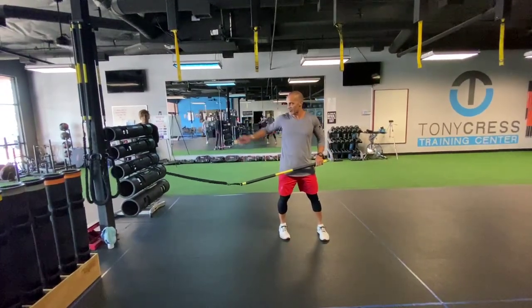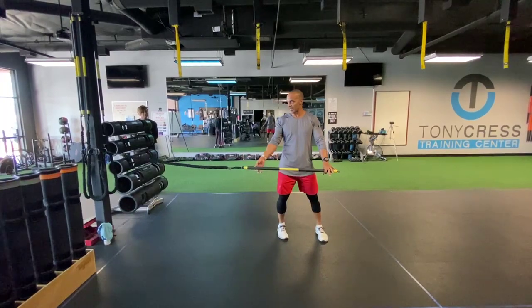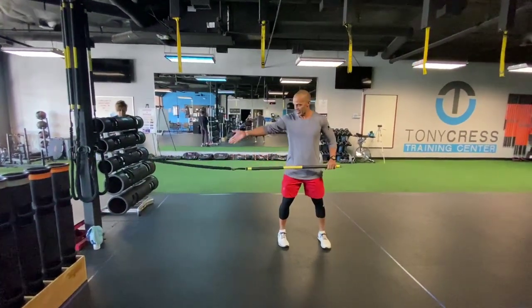Butt cheek anchor point. So your butt cheek is right here, and this is how it's gonna be — it's not gonna be straight, right? So this would be straight; this is slightly angled.